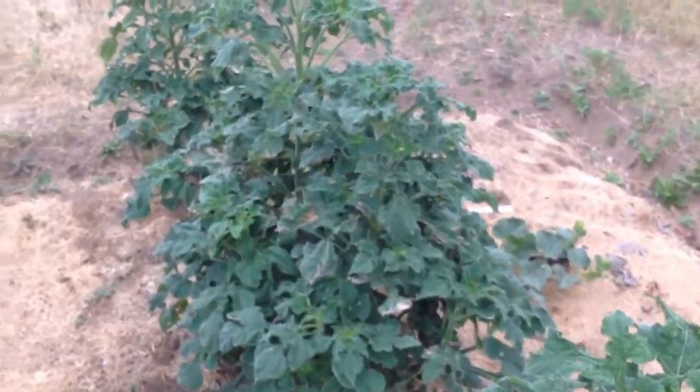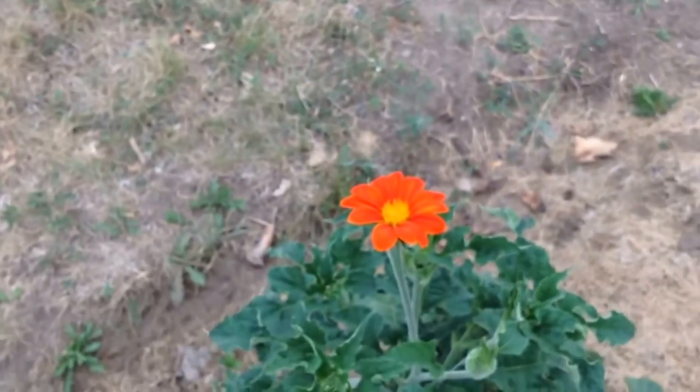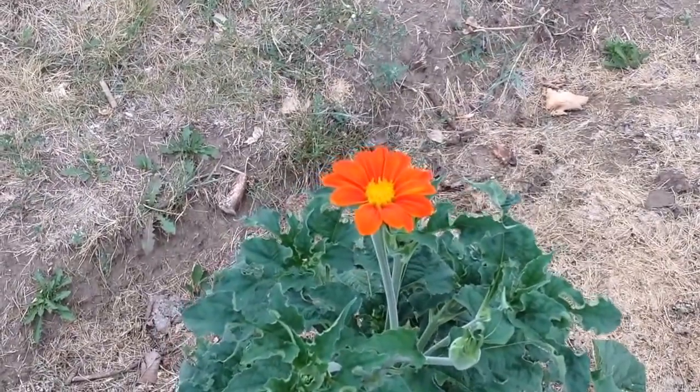My Mexican sunflowers are just beginning to blossom. This one's not open yet, but here's the only one right now that is fully open. So bright and pretty. I can't wait until they're all going.